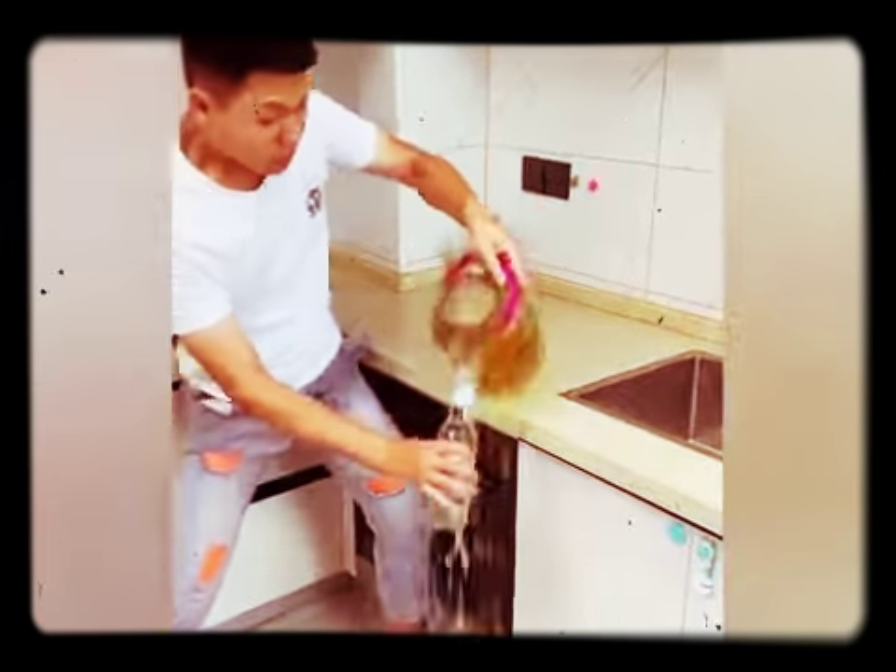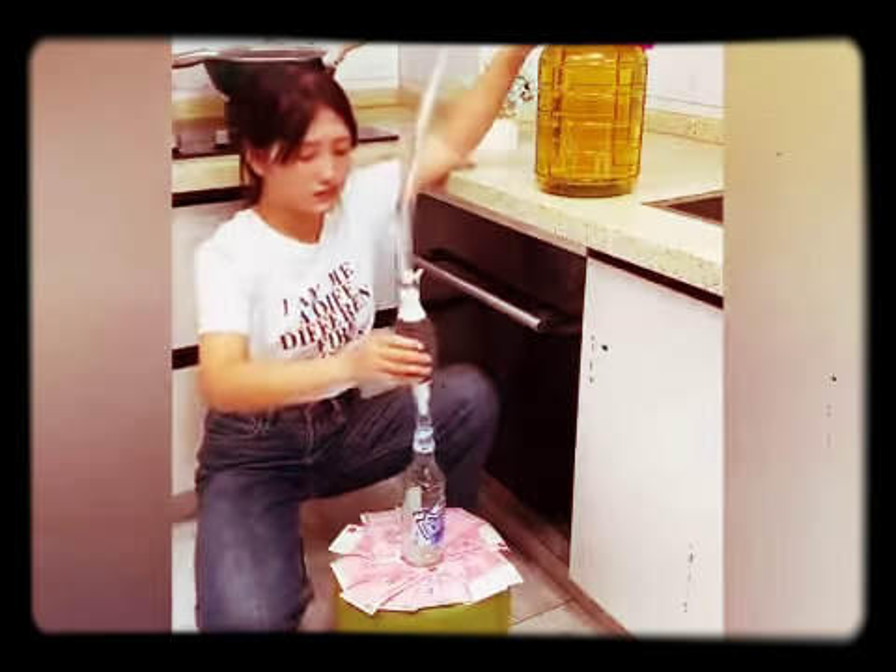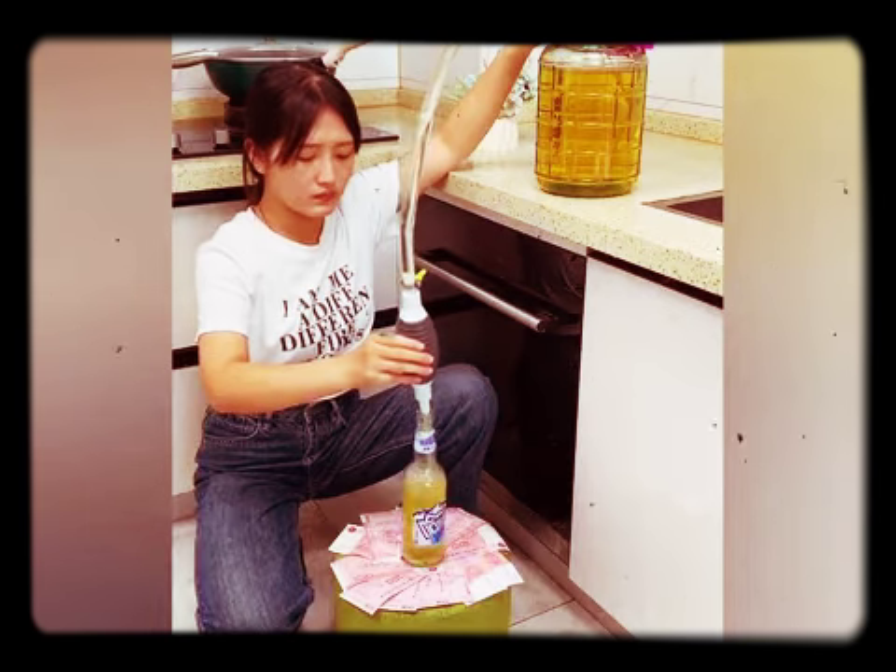This is a manual oil pump. You can pump whatever you want — pump oil, water, whenever you need.